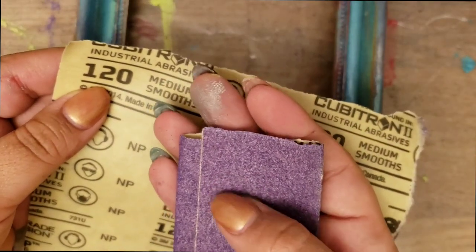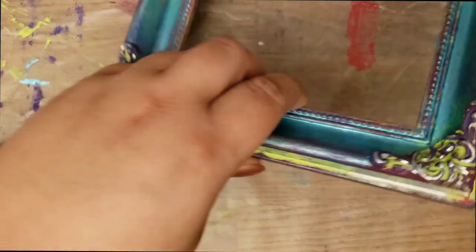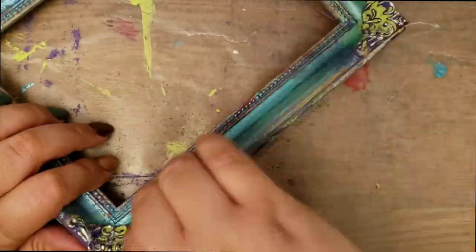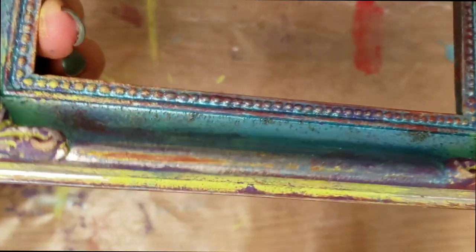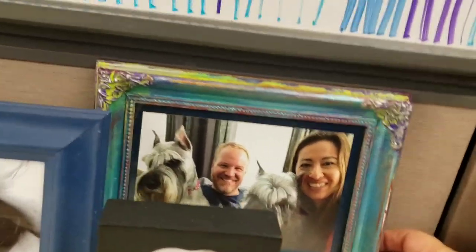Now on to the last few steps — let's rough this baby up a little bit. Scruff up those edges like it owes you money! Look how cool this comes out. I love it, and it's going to go right here on my desk.